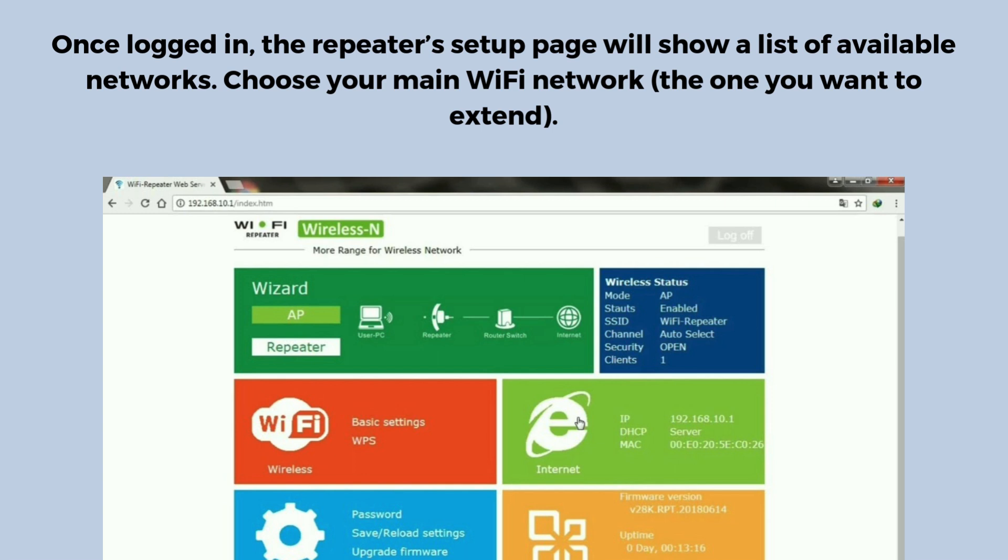Once logged in, the repeater's setup page will show a list of available networks. Choose your main Wi-Fi network — the one you want to extend.